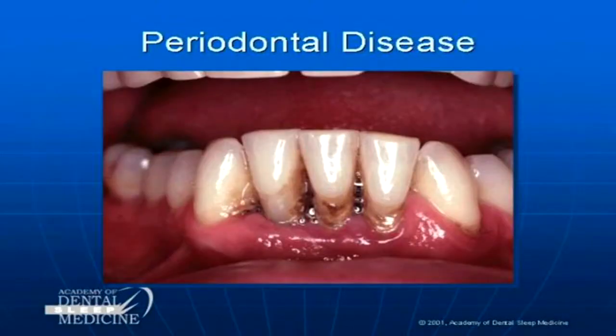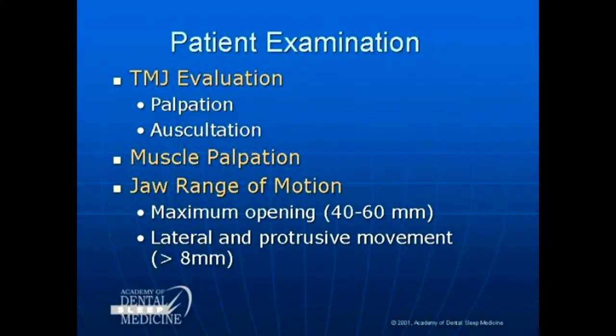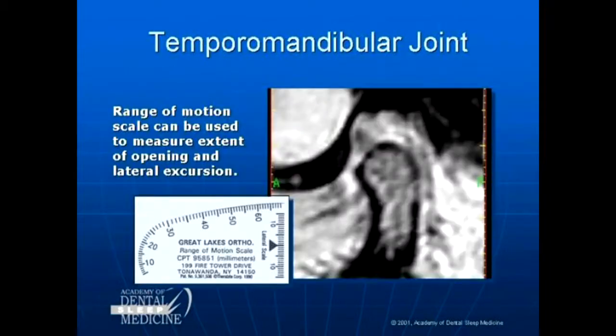Do not treat without resolution of the perio disease. Check the TMJ muscle and the range of motion. Some exercises you'll be getting later to reseat the mandible are necessary, but there's a risk involved.